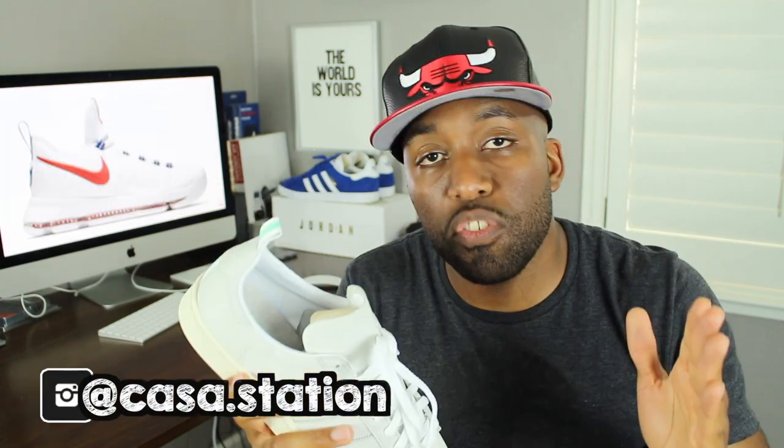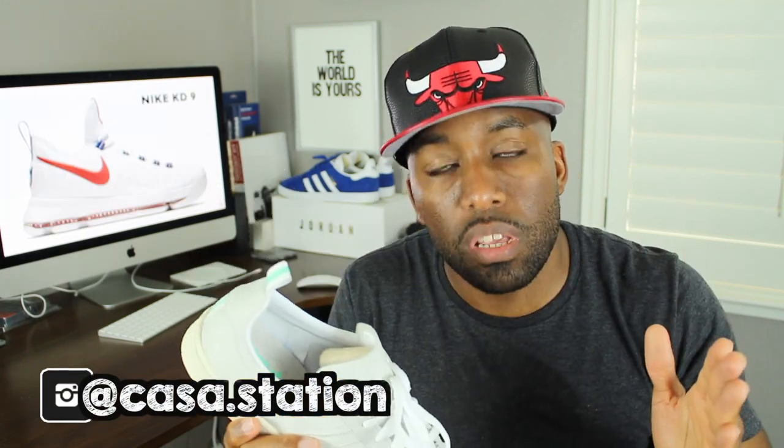Let me know again down in the comment section below. My sneaker talk is up for today. I appreciate all of you guys for watching my videos. Please remember to like, comment, share, and subscribe so that you guys can get the latest information coming from the CASA Station channel. I'll see you all on the next episode of CASA Station — Deuces.